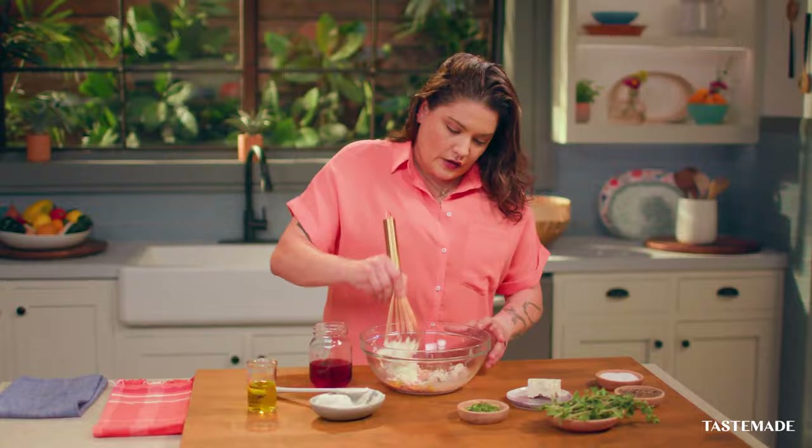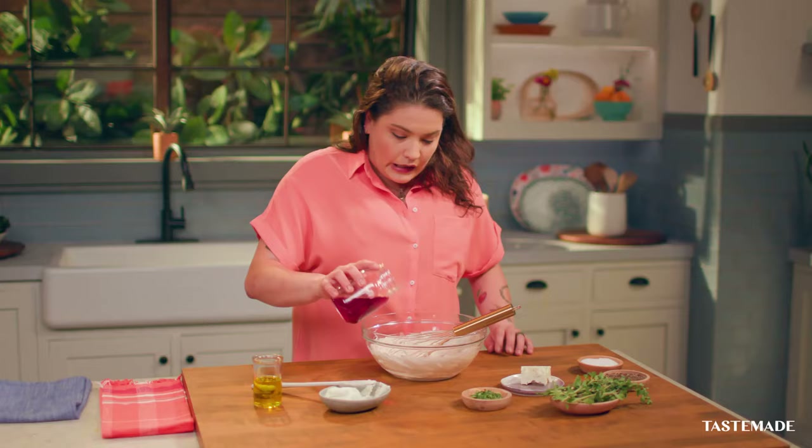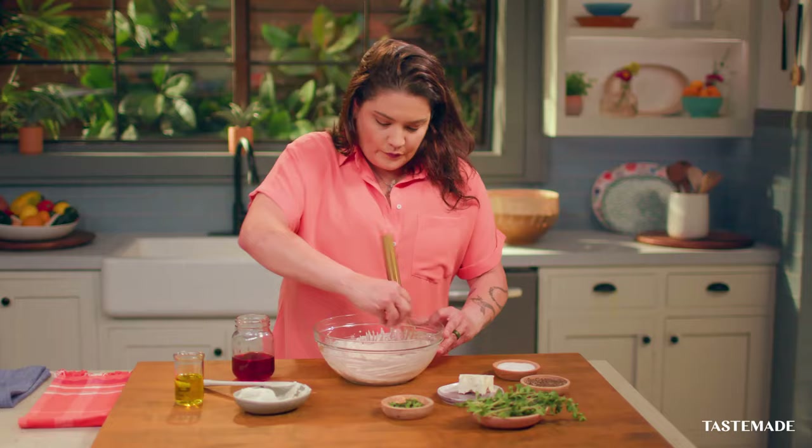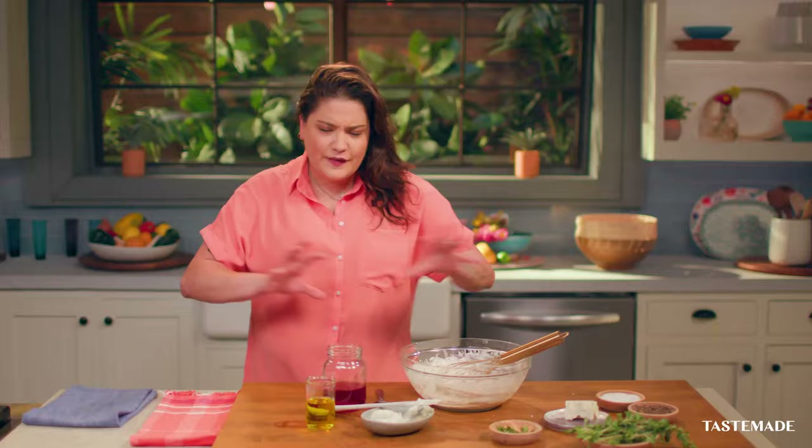We're going to start whisking the cheese. I'm going to add a little bit more, then I'm going to add salt, a little bit of pepper, and a little bit of ricotta. The goat cheese and the feta — they stand alone, but they stand together at the same time.